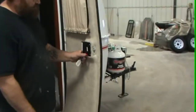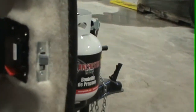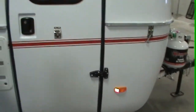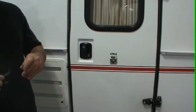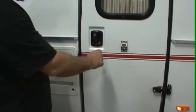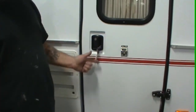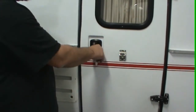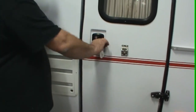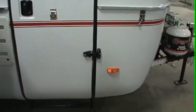Now with your door, we have a deadbolt. All you do is lock her up. Both of these keys are the same — it doesn't matter which one you use. This one locks the top latch. This one locks your deadbolt. To lock the deadbolt, you go to 9 o'clock. To get the key back out, you've got to go back to 12. To unlock, you go to 3. So right now everything is locked up and secured. Here are your keys.